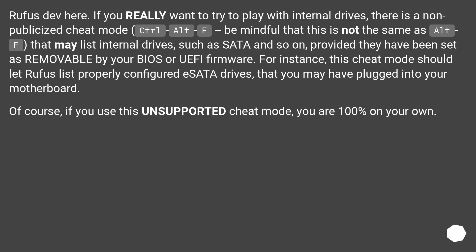Of course, if you use this unsupported cheat mode, you are 100% on your own.